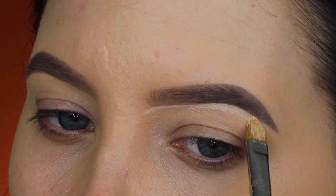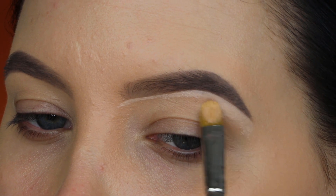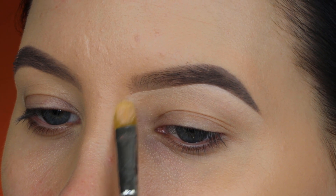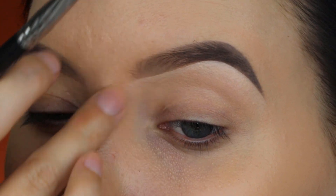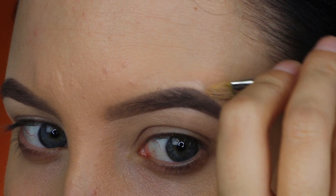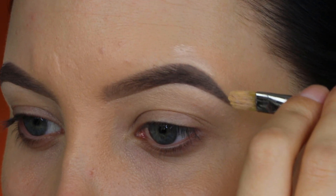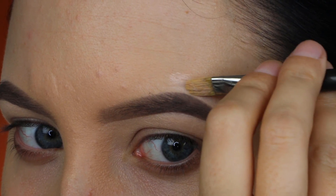I'm using my MAC 2 for 2 brush and creating a sharp line right underneath the brow. This will hide all the mistakes I made and make it look really sharp — it always makes my brows look like I just got them waxed. I'm doing this all the way underneath and also at the upper part. If you feel like your brows aren't looking great, you can always go in with concealer at the end to fix any mistakes. Concealer is your best friend when it comes to brows.